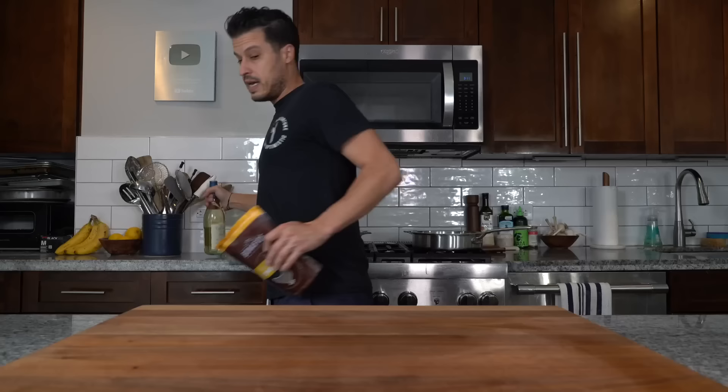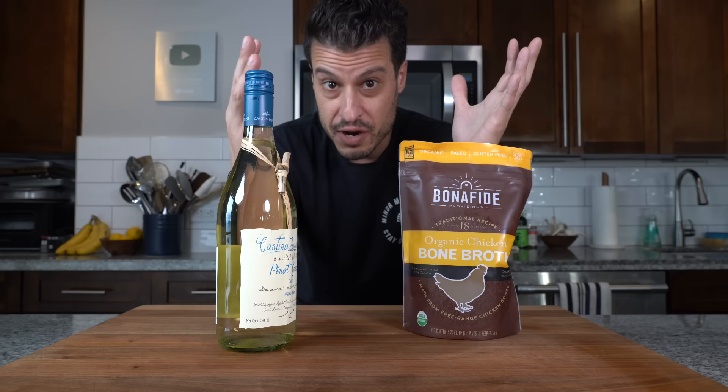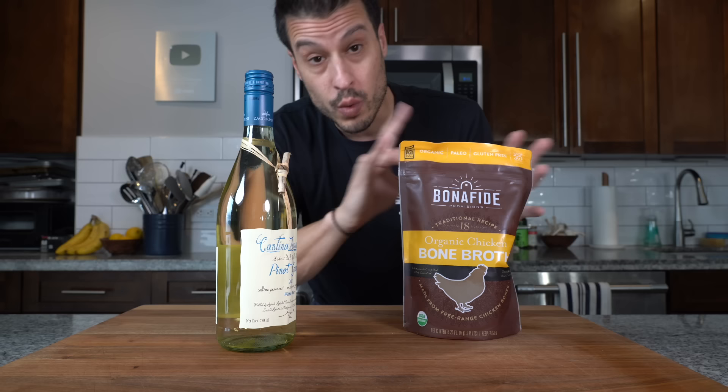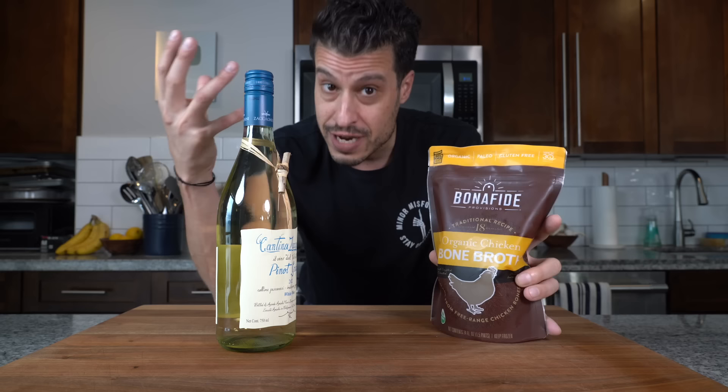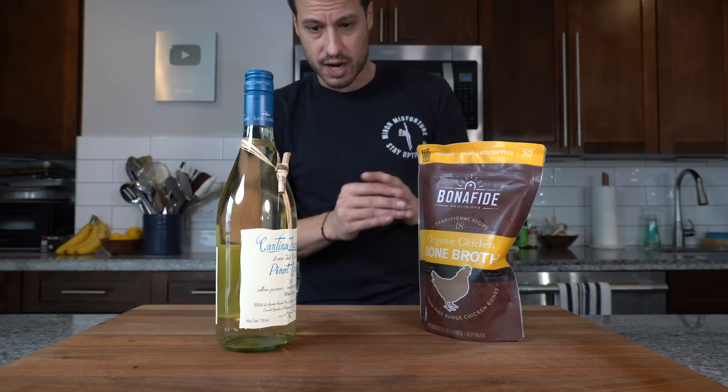The last two ingredients we're going to need are some wine and some chicken stock. I usually have some frozen chicken stock in the freezer, but it's the end of August and all my stock is done and it's not fall yet when I usually make more. So when that happens, I go to the store and find this one sold in the freezer section — it's closest to what I would make at home and it's really good quality. It's a little bit more expensive, but that's what you get when you pay for a good product. The box is not going to give you the same quality. I'm going to need about two cups, but I'll just eyeball it.